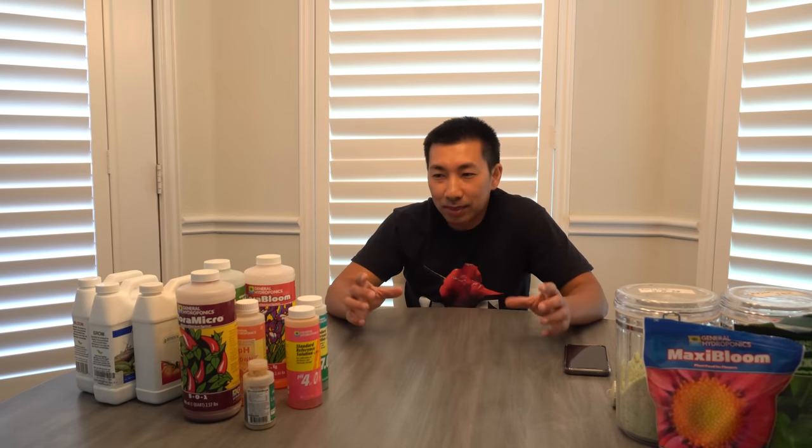Hydroponics also allows me to create new pepper breeds and cross-pollinate. Everybody has their own opinion — some don't care for it, some hate it, and for some it's all they do. That is it, guys. Thank you so much for watching. I hope this video was helpful, and maybe we'll do more in the future. Please like, comment, and subscribe.